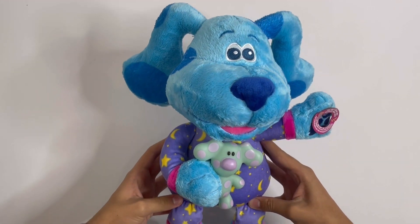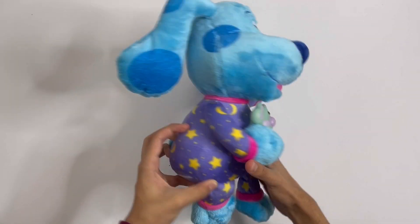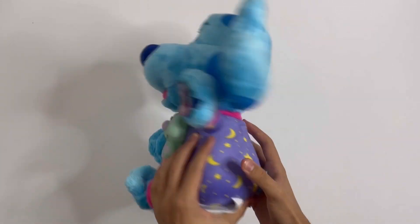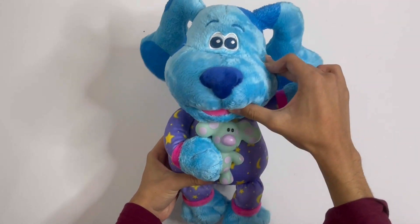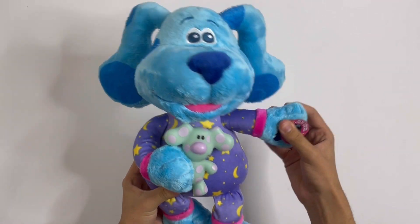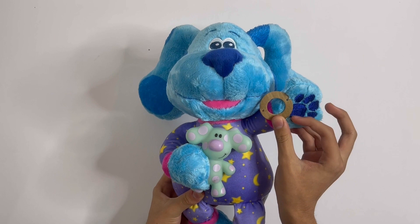So here is Blue in her pyjamas. She's holding her favourite toy. There's the back — you've got the little blue tail. You can move the ears. You can turn the head a bit. Can't really move this arm, but you can move this one. And here you've got the paw, which is like sparkly I believe.